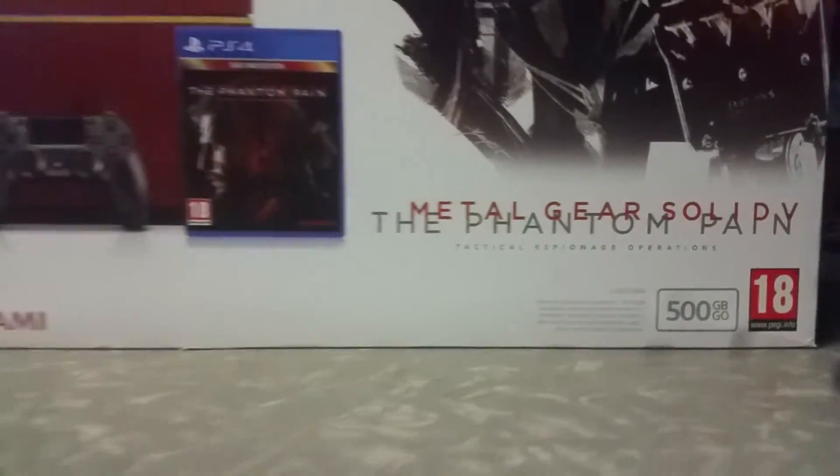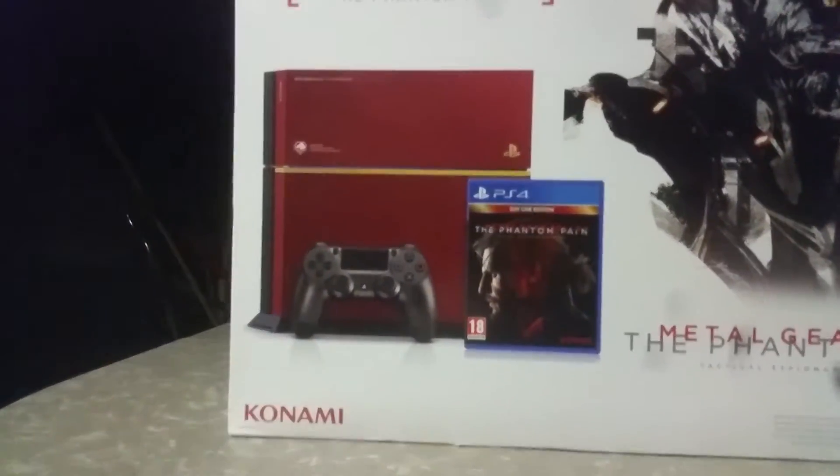Got the 500 gigs. You can always buy a hard drive for the 1TB. You got the side right here. You got the PS4. Comes with the headphones. Booklets. Power cord — it looks like it's for the United States.